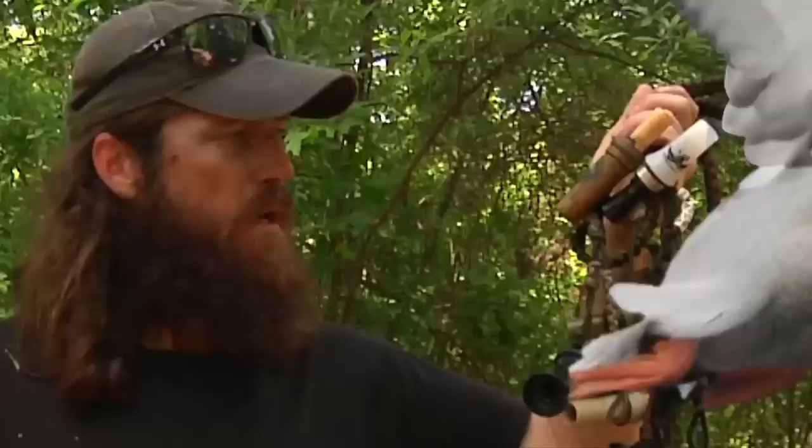People ask me all the time how do you blow a duck call. They get intimidated because they see all these different types of duck calls and they think that's a lot of duck calls to be stomping through the brush with. But you got to remember, ducks are different.